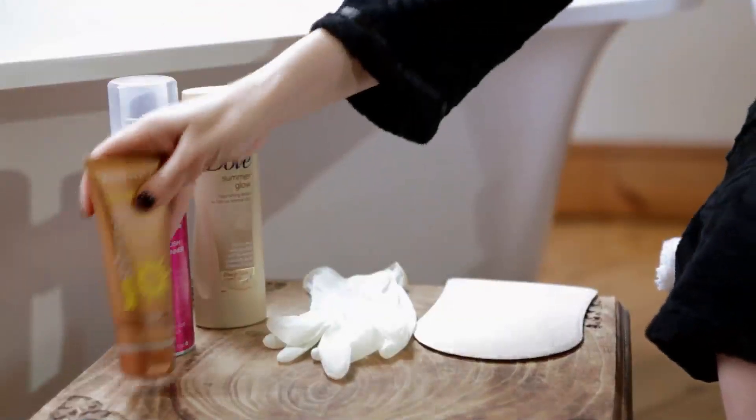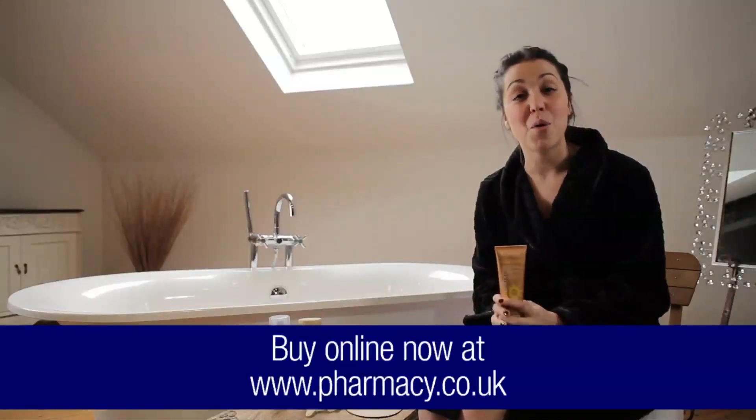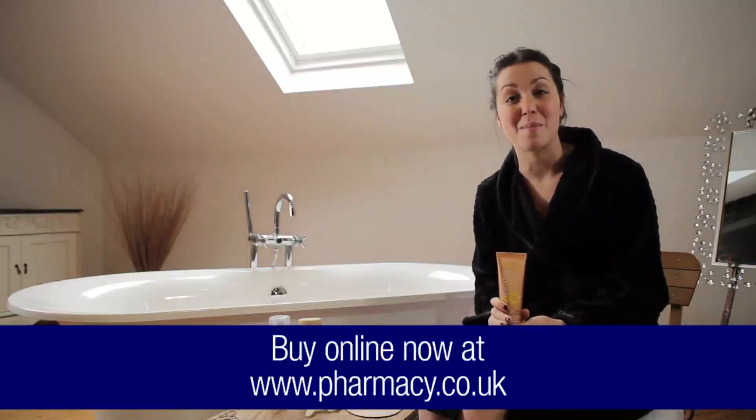There are several types of instant tanning products out there on the market. The first one I'm going to show you is perfect for a night out — it's got a nice guide colour so you can see where you're putting it and it also instantly washes off. Both this and the gradual tan are available from the Co-operative Pharmacy.